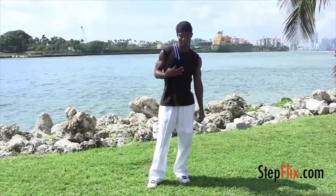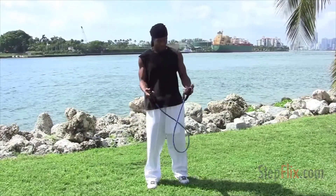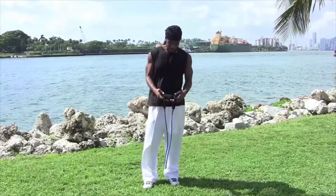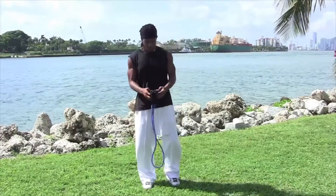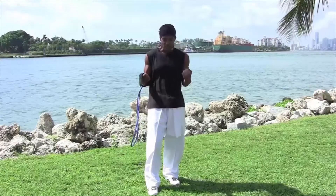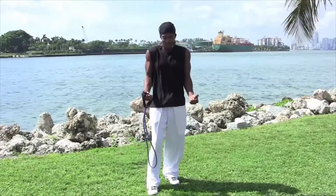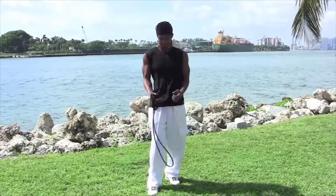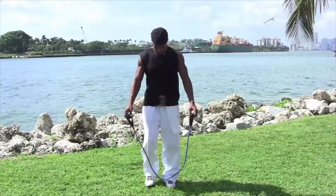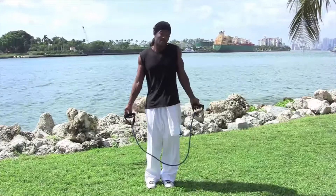You have resistance training, one of my personal favorite ways of training. One benefit is that with resistance training you don't have to worry about swinging the weight — you don't have that offside style of training. Number two, it's very easy on the joints. And three, you don't need anyone to spot you.